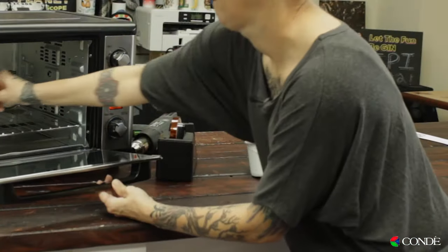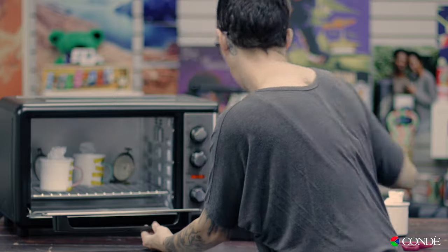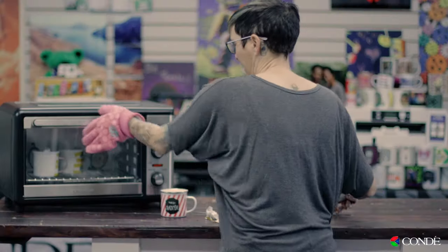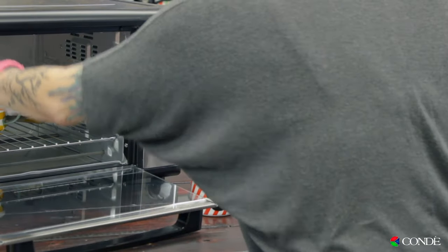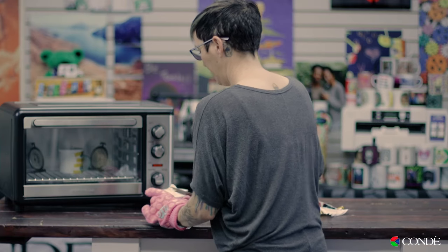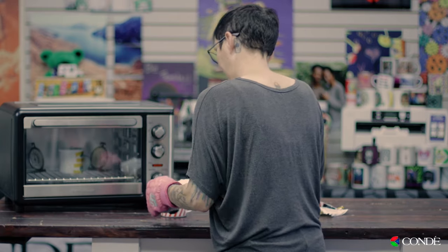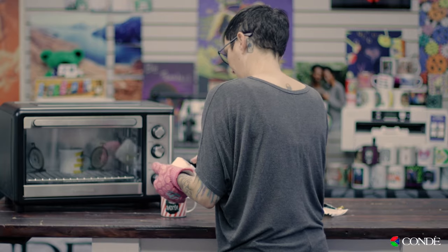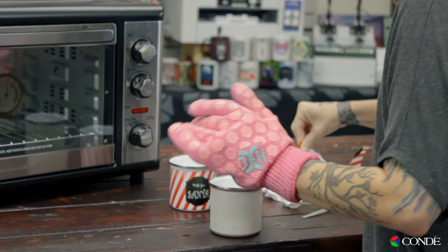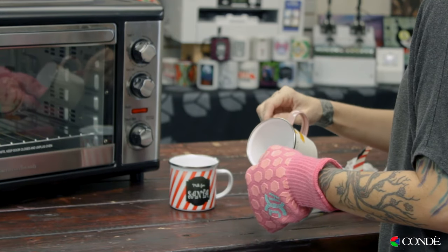Now they're ready to go into the oven. You want to make sure to get the Sublashrink off as soon as possible because the longer you let it sit, the harder it's going to be to take off. I'm also using just a weeding tool to kind of help me so I don't burn my fingers.